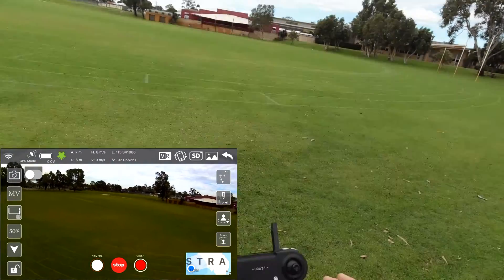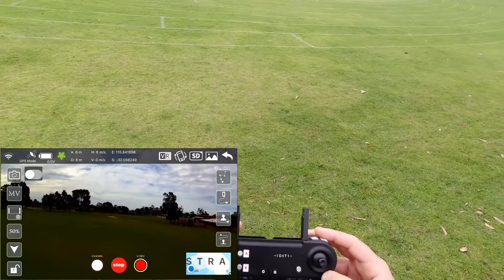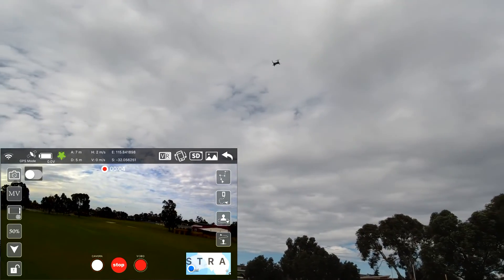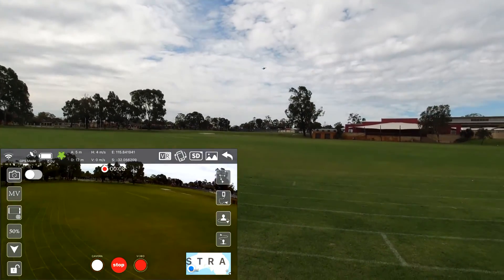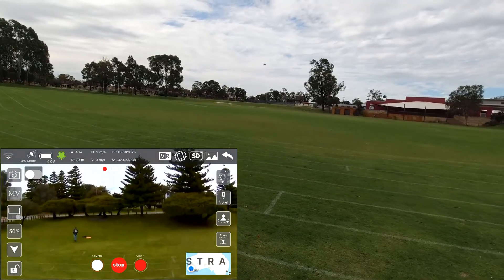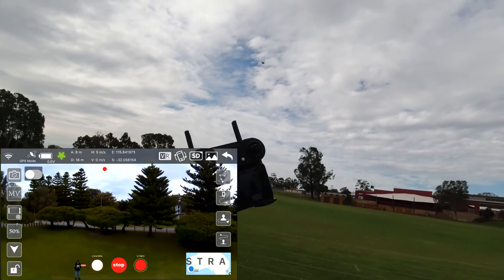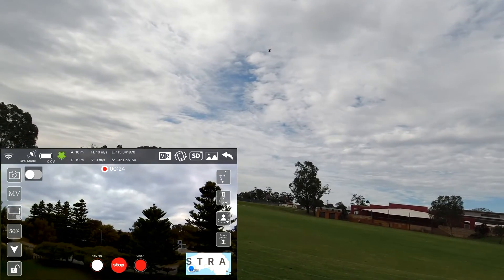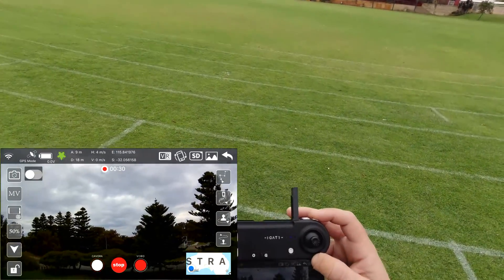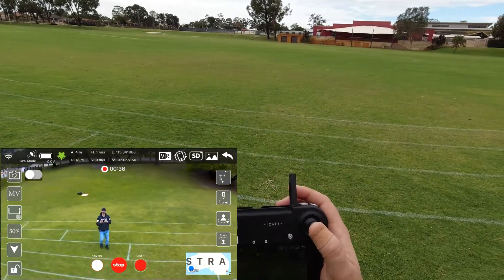Let's take it for a bit of a flight. I'll start the camera with a long press — and it's recording now. This is Wi-Fi only. It seems pretty stable even though there's a bit of wind. It seems to be going up in altitude and I'm not giving a command to do so — I don't know what's going on there, that's rather odd. The image quality looks rather good though.